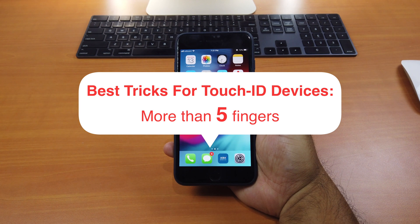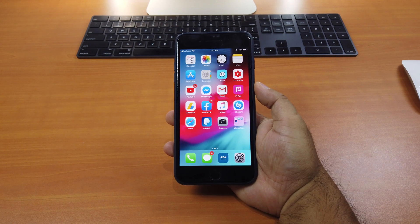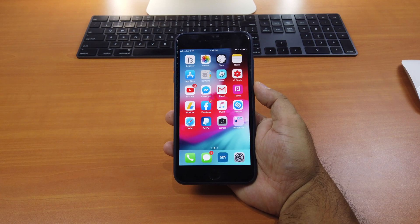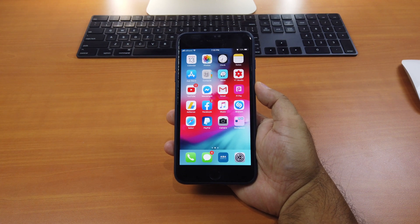In fact, you can use more than five fingers. As you have known, Apple only allows you to add five fingers to scan on your Touch ID enabled devices. So have you wished that you would be able to add more fingers? Well, technically this bug has been discovered a long time ago, since iOS 9 I think. But Apple doesn't care to fix it yet.